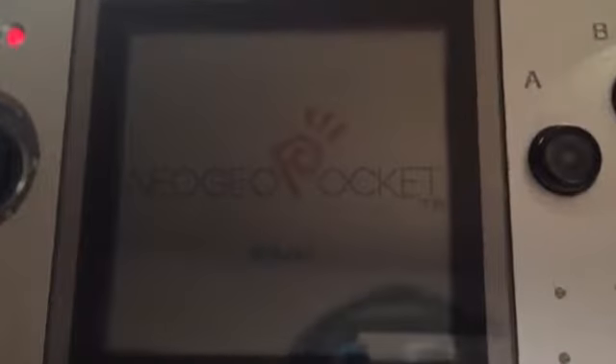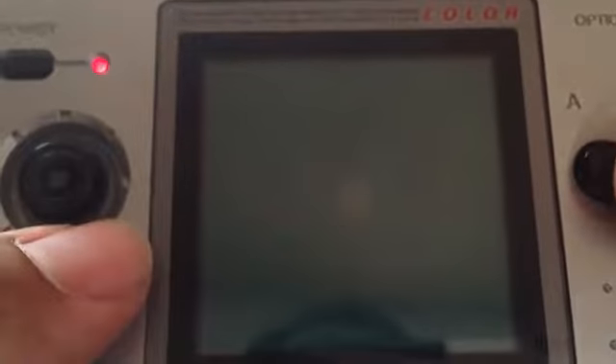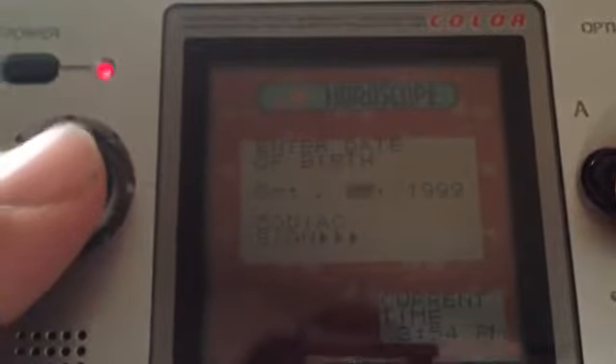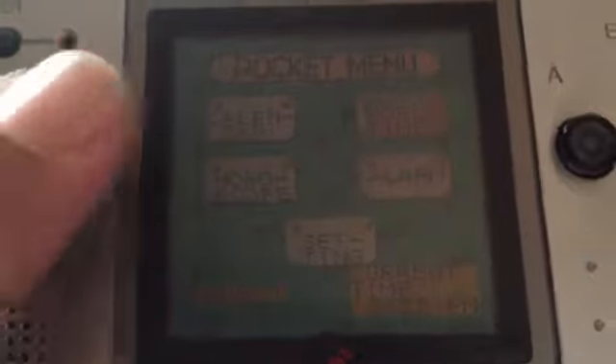Alright, here we go with the Neo Geo Pocket. Yeah, sub-battery is dead — it's a small disc battery but we'll try to get that fixed later. So right here this is the pocket menu. You've got your calendar to keep up with your dates. You also have a horoscope function, which is awesome. I'm a complete 90s kid, 92, Libra — let's go. I think I'm pretty balanced.